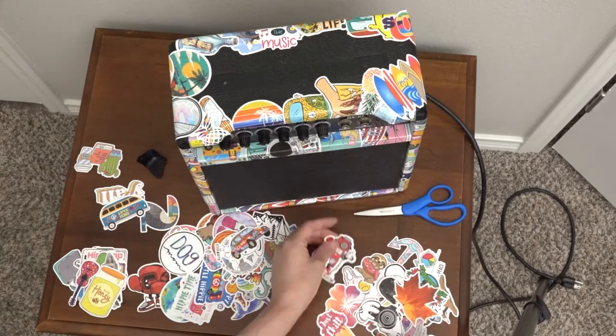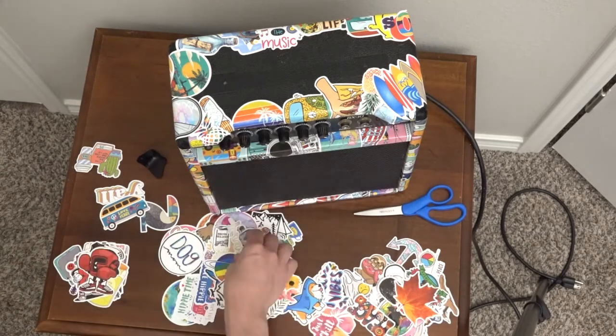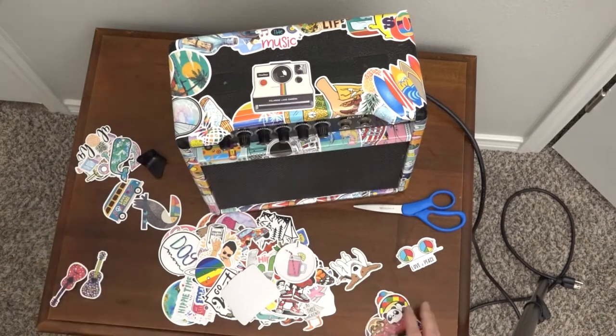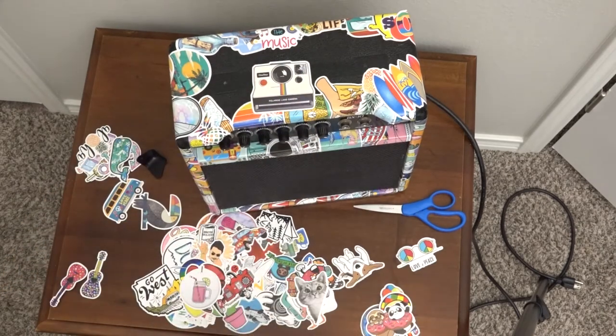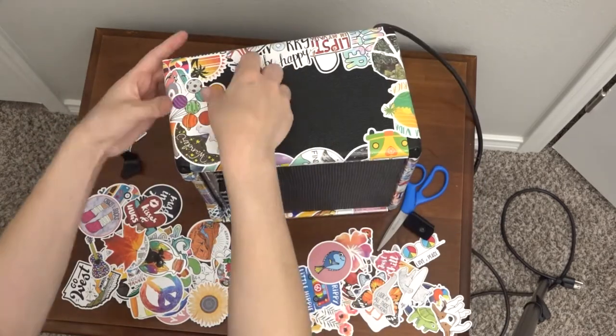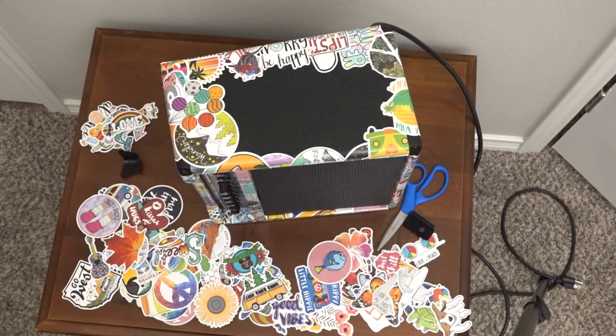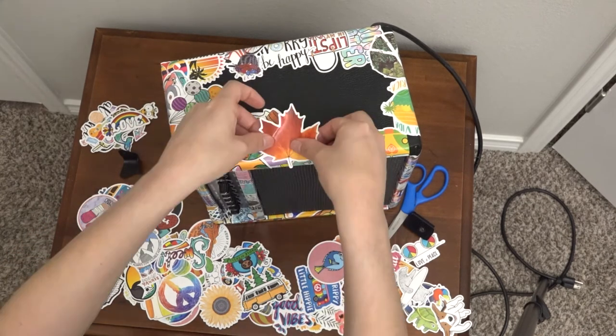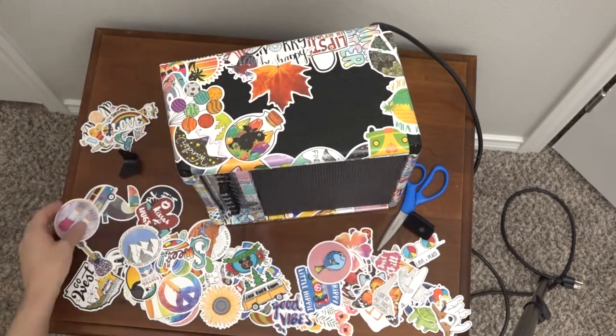So here we got the right idea — instead of sorting the stickers by the ones I like the most, we're actually going to resort them by size, working with larger stickers first, and then filling in the gaps with the smaller ones. Definitely save some of your favorite stickers or ones that you find the most visually appealing for the front and sides.